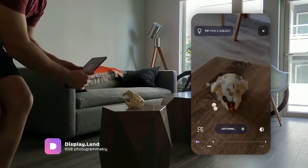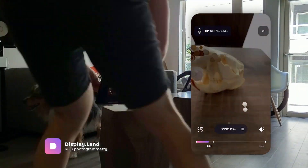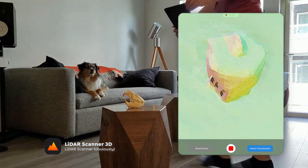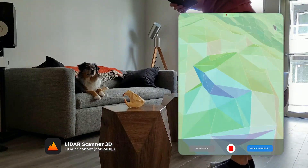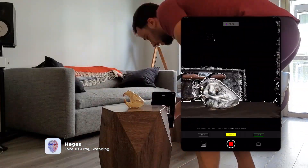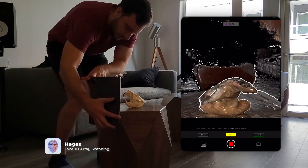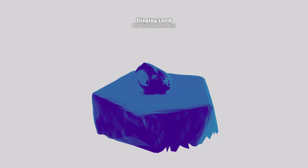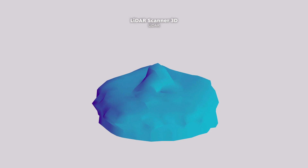As we jump into smaller objects, we can really start to see the difference in resolution of the iPad sensors. With photogrammetry, since we're just using the RGB camera and processing photos, the resolution is pretty high. Once we jump into LiDAR scanning, you'll see it is really low resolution — it's basically useless for 3D scanning. It's definitely geared for occlusion mapping because of the speed. But if you look at the FaceID cameras, they're super high resolution and the resulting mesh is easily the best result, even if there are a few holes.